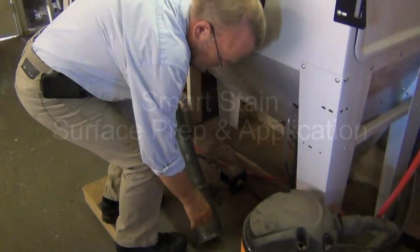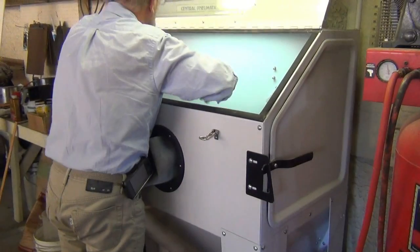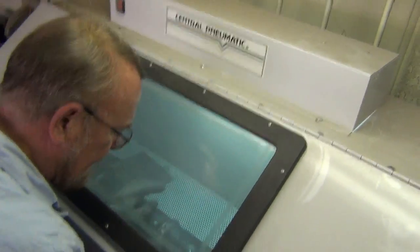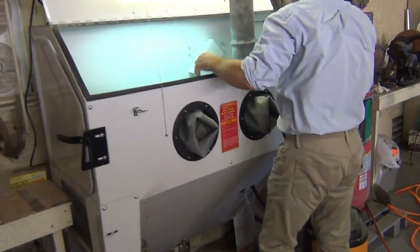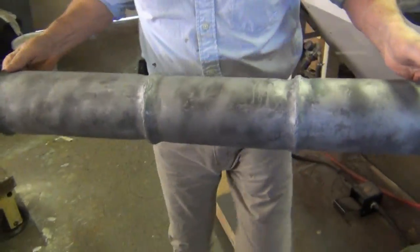Smart Stain may be applied over all metals with minimal surface preparation. Sandblasting a metal part is always preferable for preparation. Sandblasting is not required for Smart Stain application, but it does give a considerably higher amount of tooth to the metal surface before applying the Smart Stain. Once your part is sandblasted and lightly abraded, you're ready to move on to the cleaning step.